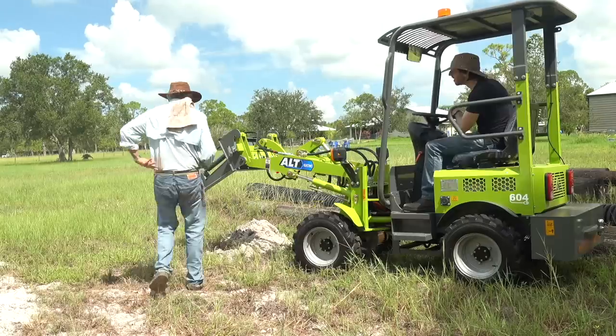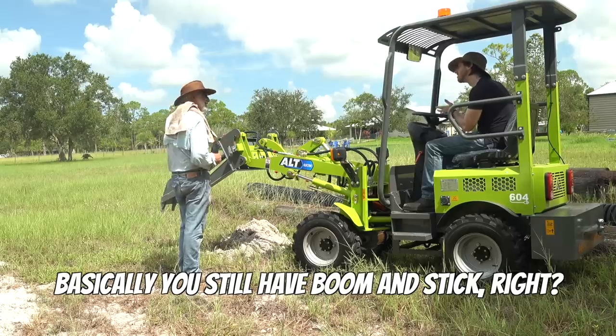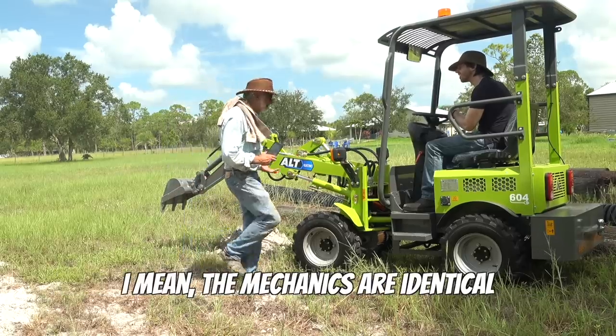This was my first time running an excavator attachment on a front loader, and only about my second or third day on a loader at all, so it took a bit of learning. The basic operation is you lower the boom of the loader and then tilt what would have been the loader's bucket down until your digger bucket's teeth are in the ground. Then you throw the quick hitch hydraulic control to curl the digger's bucket. You still have boom and stick — the mechanics are identical.